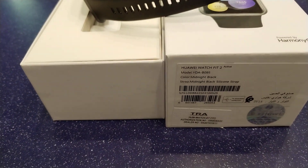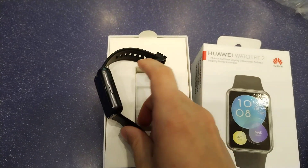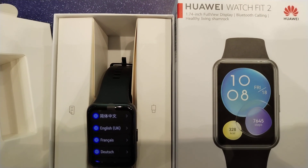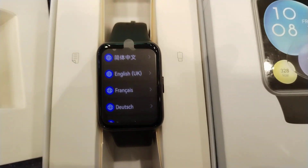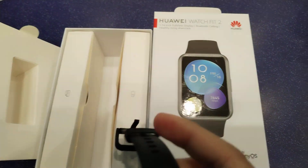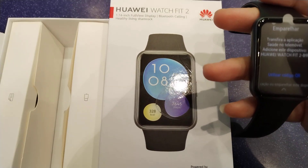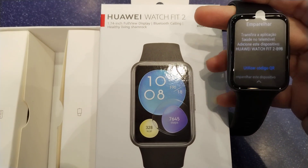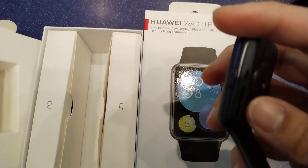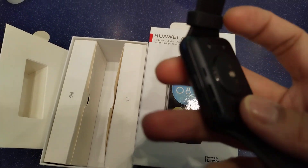It's a midnight black color. It has a 1.74-inch full view display. A good thing about this watch is it has calling options — this is the speaker right here.